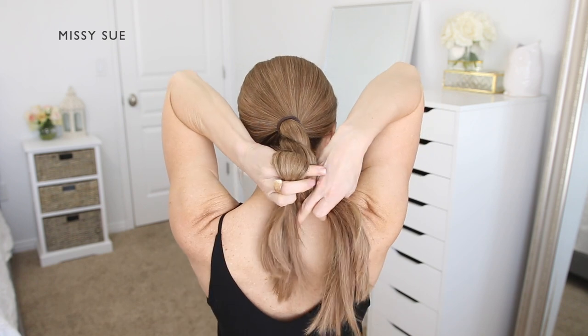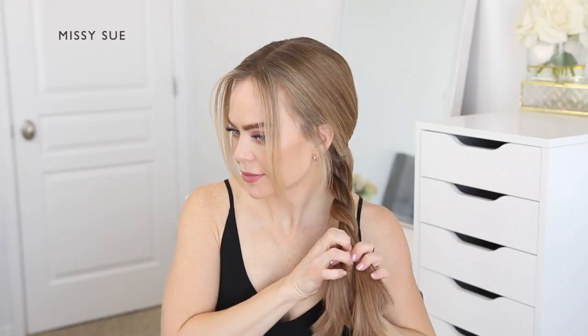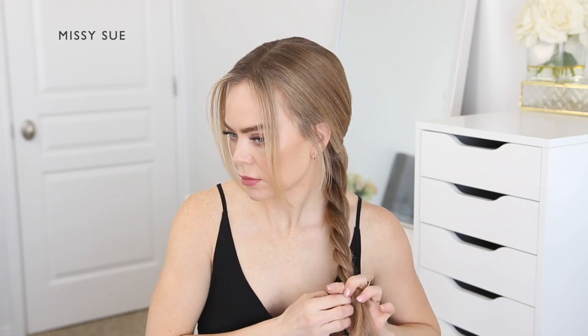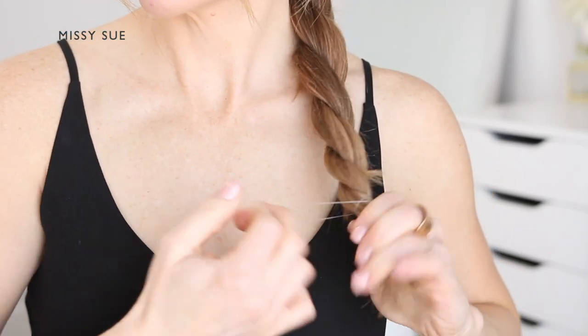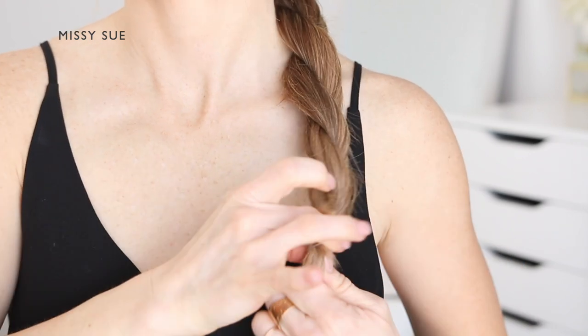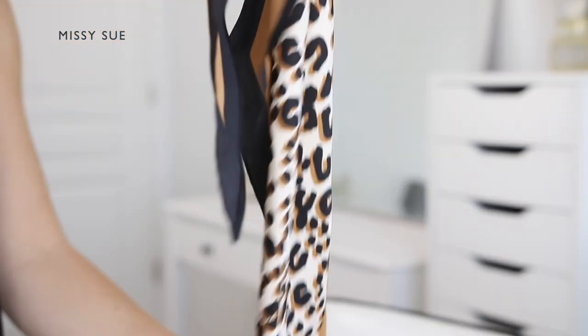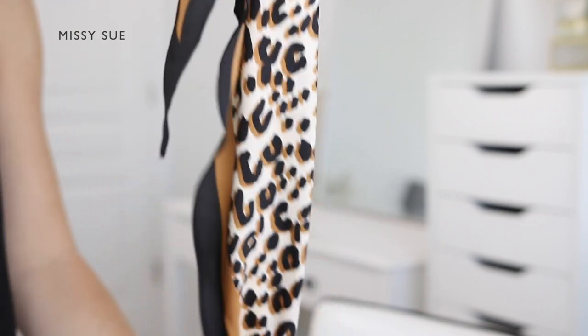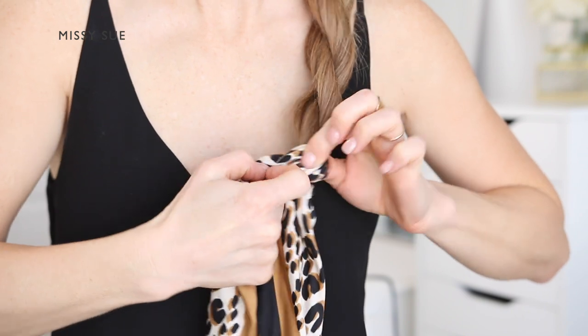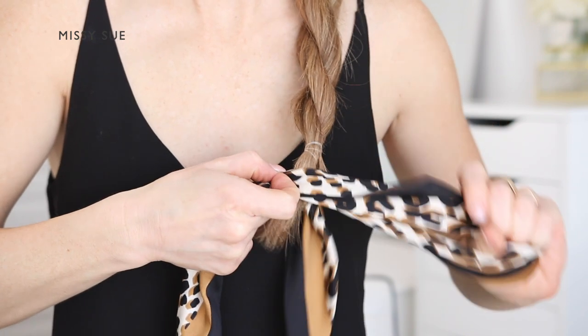Next, braid the ponytail into a rope braid. Divide the hair from the ponytail into two equal sections, then cross the left section over the right section while simultaneously twisting the two sections towards the left side. Once the braid reaches the ends, use a clear elastic band to tie off the end of the braid. Next, take a hair scarf and tuck one end of the scarf through a section of the clear elastic band.